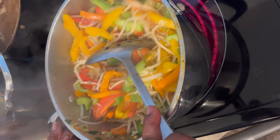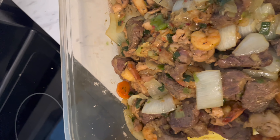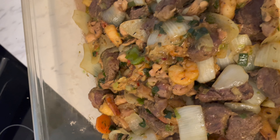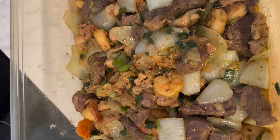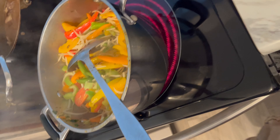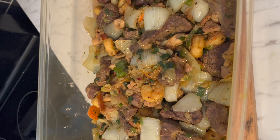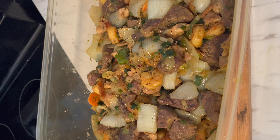Then I'm going to add it to the stuff I made earlier — the chicken, the shrimp, the beef. It has onions, it has green onions, and it's so delicious. You can eat this with rice, you can eat it with bread, you can eat it with spaghetti, ground rice — anything that you want to eat, you can eat with it.